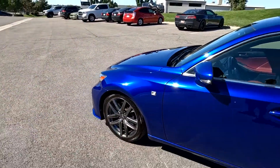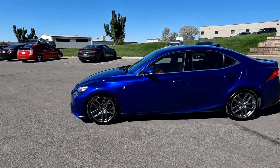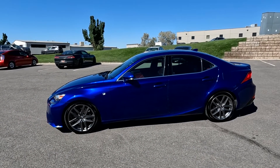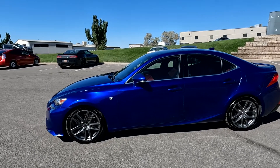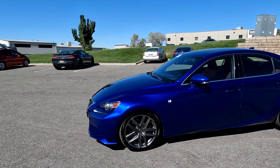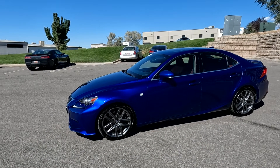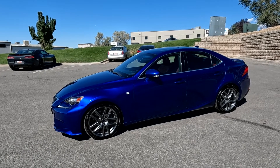This vehicle does have a branded title. It was in an accident that resulted in miscellaneous damage around the vehicle, basically from the rear passenger quarter panel around to the front driver quarter panel. The airbags did not deploy and there was no structural damage, so we've got it all fixed up. It has passed a 150-point inspection and a State of Utah safety inspection. For more inventory, visit us at TJChapmanAuto.com.